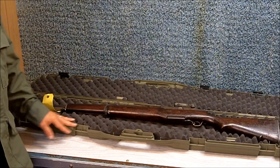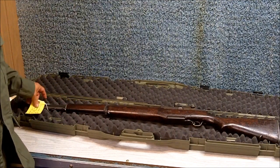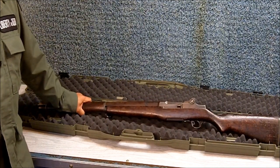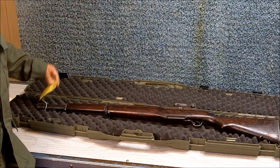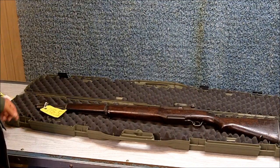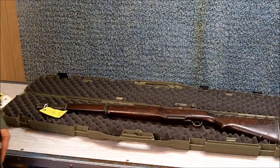If you want to spend more, you can spend $1,000 or more and get a rifle in even better condition. But I know people who have ordered field grades, shot their rifles, and been very happy with it. And first impression, I'm very happy so far.